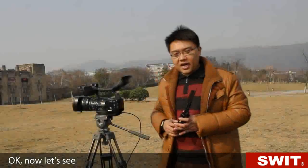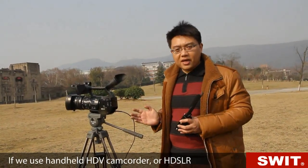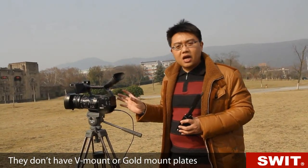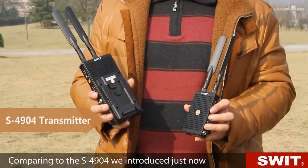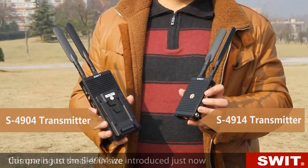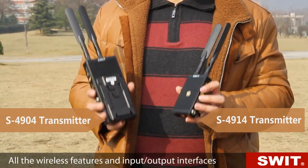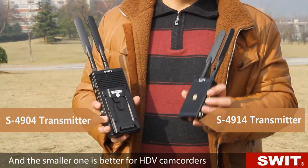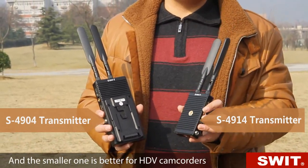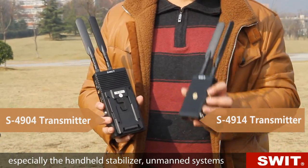If we use a handheld HDV camcorder or HDSLR, they don't have V-mount or gold mount plates. It's better to use the smaller transmitter, model number S4914. Comparing to the S4904 we introduced just now, this one is just smaller in size — all the wireless features and input/output interfaces are totally the same. The smaller one is better for HDV camcorders, especially for handheld stabilizers and unmanned systems.